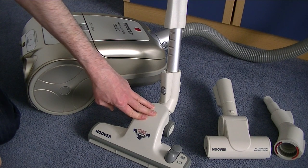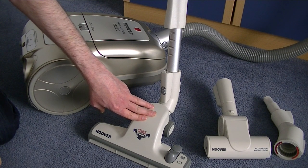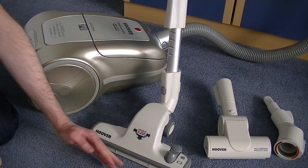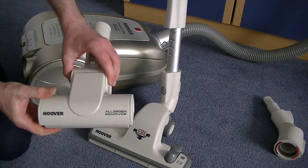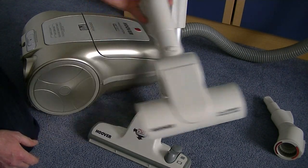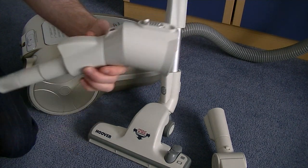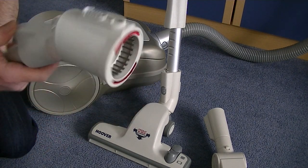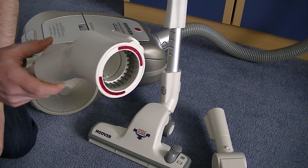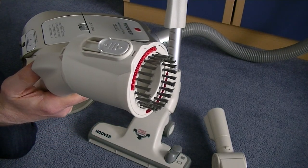I'm going to test this front and side clean nozzle on carpets using my bag of filth, and also on a hard floor. We're going to see how near it cleans to the edges and if it does indeed clean front ways on as it's supposed to. This model also came standard with the turbo nozzle — the allergen remover with rotating brushes. It also comes with this three-in-one tool: an extendable crevice tool on one side, and a cup-shaped dusting brush come furniture nozzle on the other.